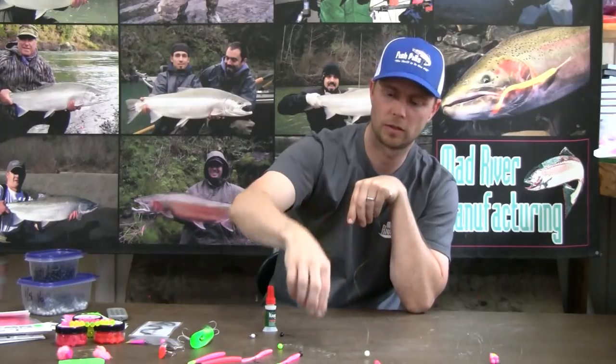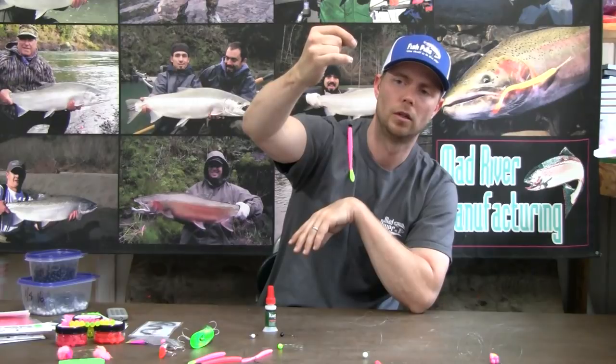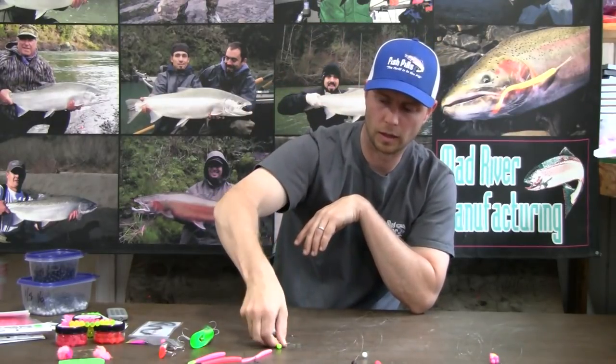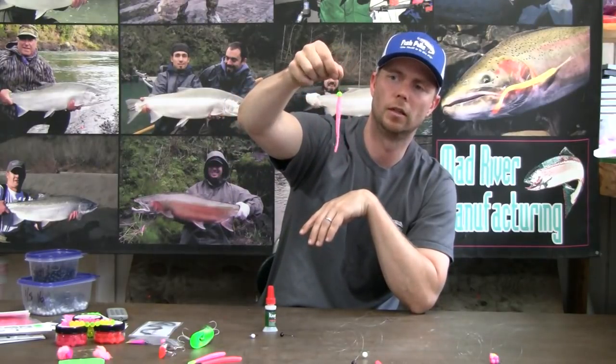A couple of my favorites that I've already rigged up are the pink with chartreuse tail with the black head — a great color combination — and the pink pearl with a chartreuse head, another wonderful color.